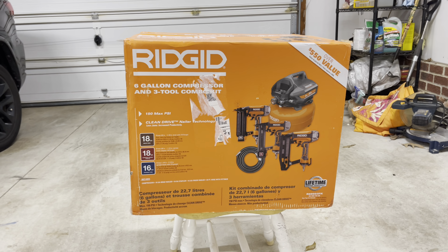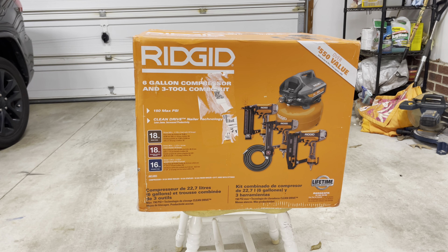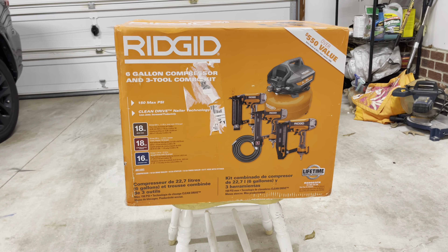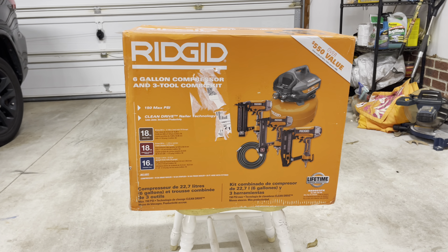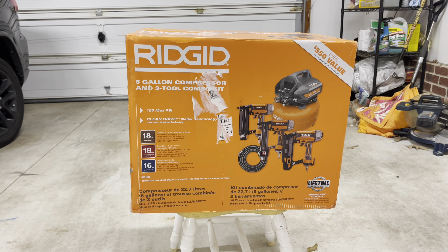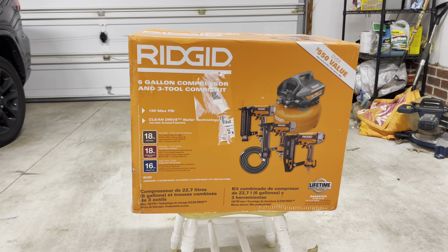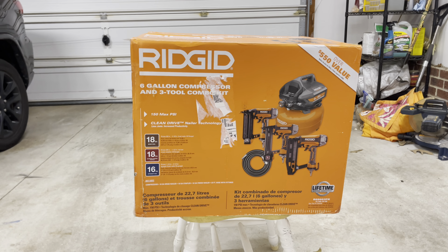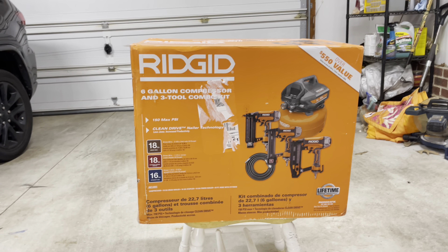Welcome back everybody. Today we're going to talk about the Ridgid six gallon compressor and three tool combo kit. From a prior video I unboxed the actual compressor, but then I got a great deal in the mail as well as coupons and ended up buying the combo kit, returning the compressor and one nail gun, and got two additional nail guns and a hose for just 30 more dollars — a great deal.